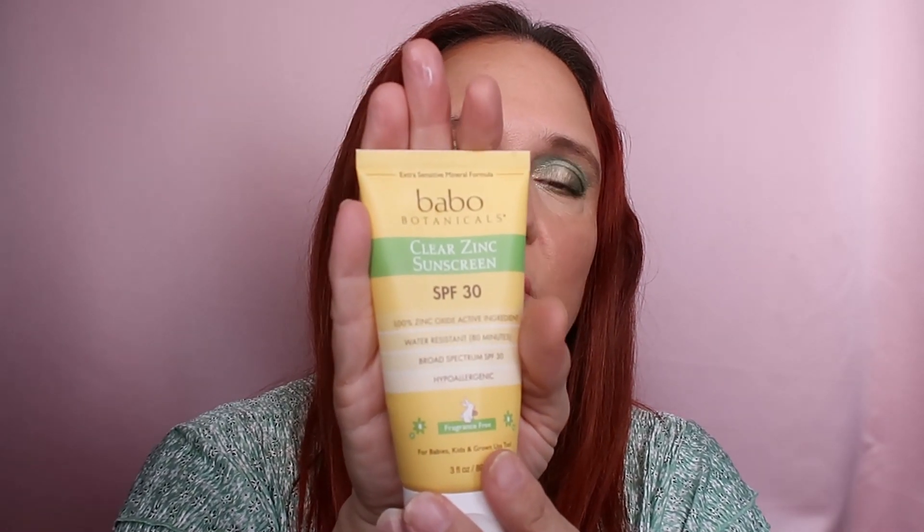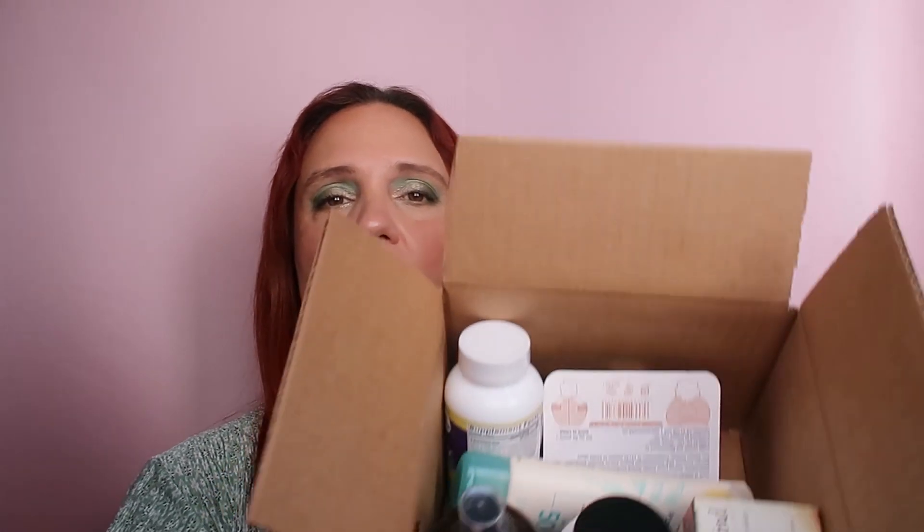I already have one I really love on my desk — this is by Babo Botanicals, SPF 30, also 100% zinc oxide active ingredient, water resistant, broad spectrum, hypoallergenic, and fragrance-free. It also doesn't leave a white cast. I'll put it on the other hand — it absorbs well. So both are 100% zinc oxide mineral-based and leave no cast. I love them both, and even though I haven't really tried the new one yet, so far it looks really good.